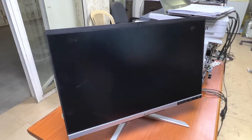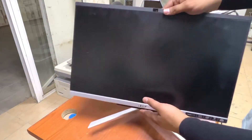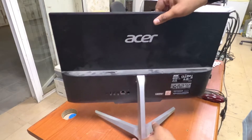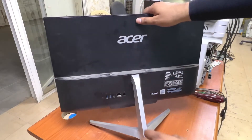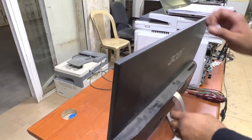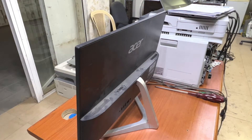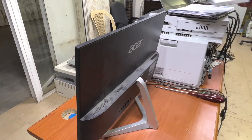Hello everyone, welcome to my YouTube channel. Right now in front of you is an Acer all-in-one computer. Today I will teach you how to disassemble this computer and how to replace the hard disk, because we want to change to an SSD hard disk. I have an SSD 120GB — we will install this.